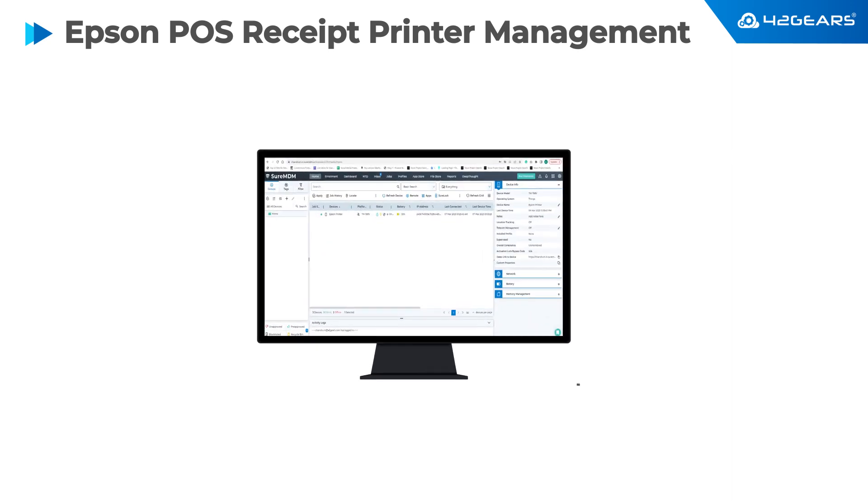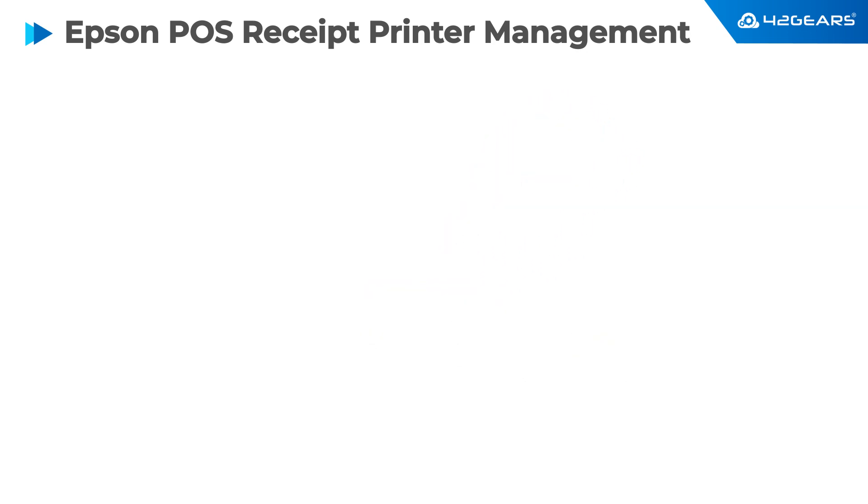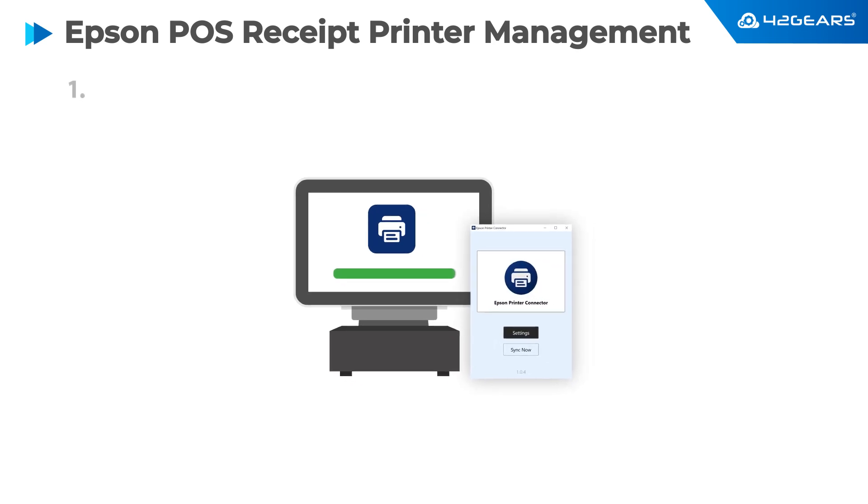42Gears SureMDM offers cloud-based remote management of Epson point-of-sale receipt printers. Setup is quick and easy — just install the Epson thermal printer connector software from 42Gears on the host POS machine to which the printer is connected.